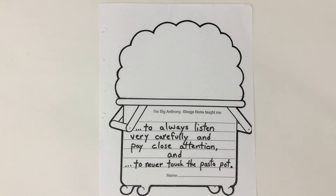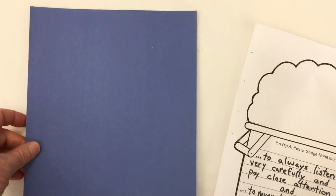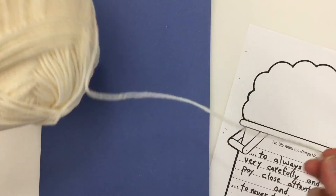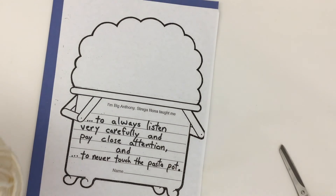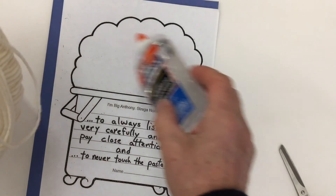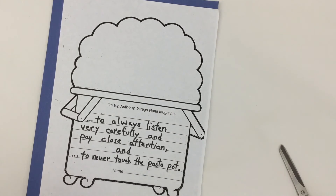To add to this worksheet, we could cut around the black line and glue it onto a blue piece of paper for the background. Then, using a big ball of wool — I like this color because it looks like spaghetti — we can cut some wool and use liquid glue to place it on the pot area, to make it look like pasta bubbling out of the magic pot, just like in the storybook.